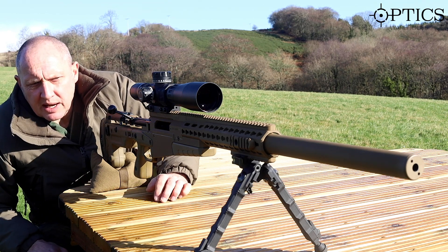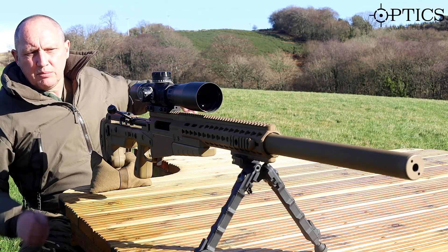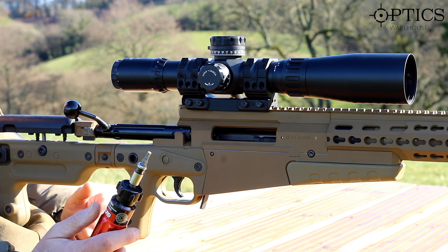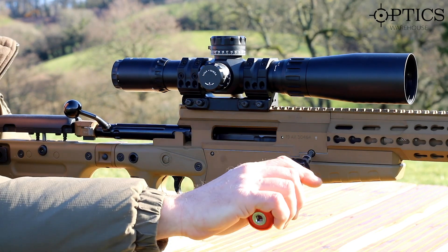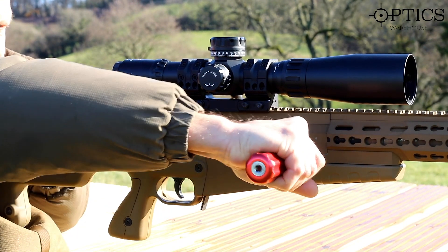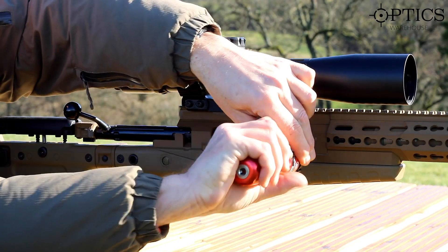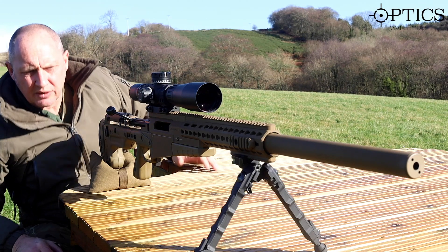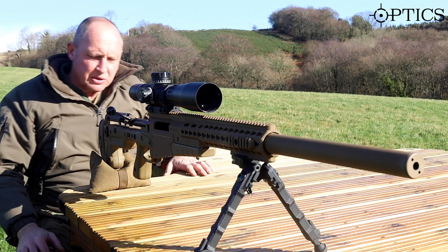We're using the multi-cal, and the top tip with the quick release system is to use your torque wrench and double-check that the bell hasn't come loose. So we put that in and check nothing's moved in transit. The torque is up — a visual check on the weapon concludes everything's good to go.